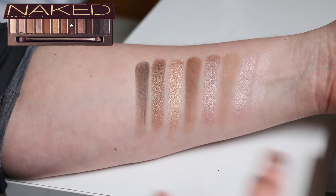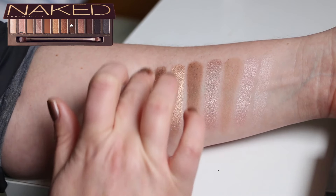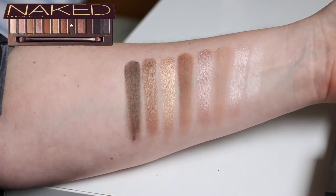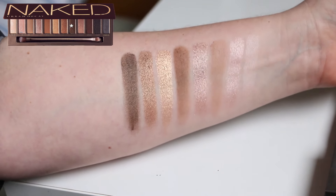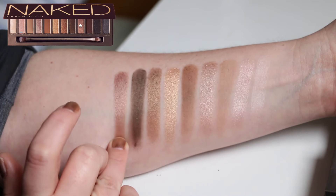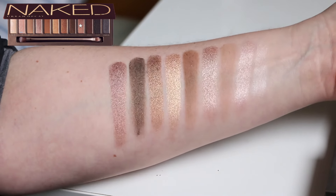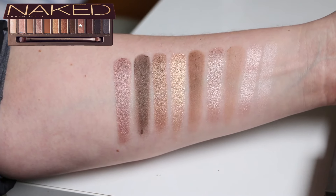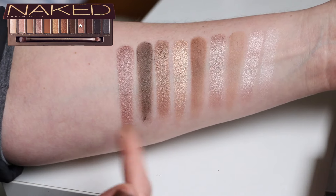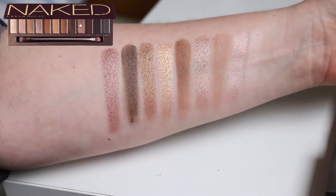Dark Horse is very dark with an almost satin finish — you could probably use this as a dark matte but it does have a little bit of gold shimmer in it. Then we have Toasted, which is a darker pinky nude — it's really pretty. I think it would work better grouped with the lighter shades; it seems a bit out of place where it is, but it's a very pretty metallic pinky nude.